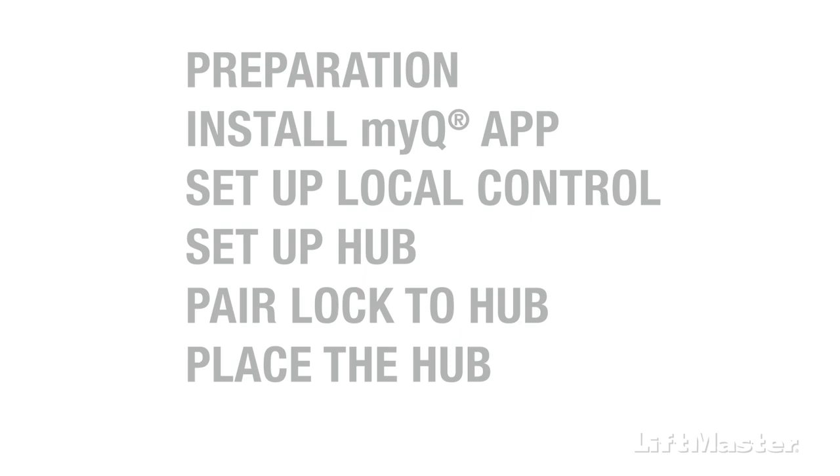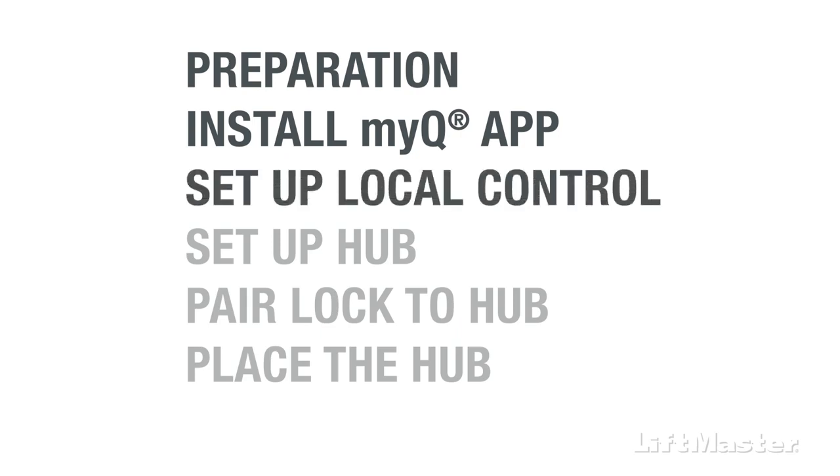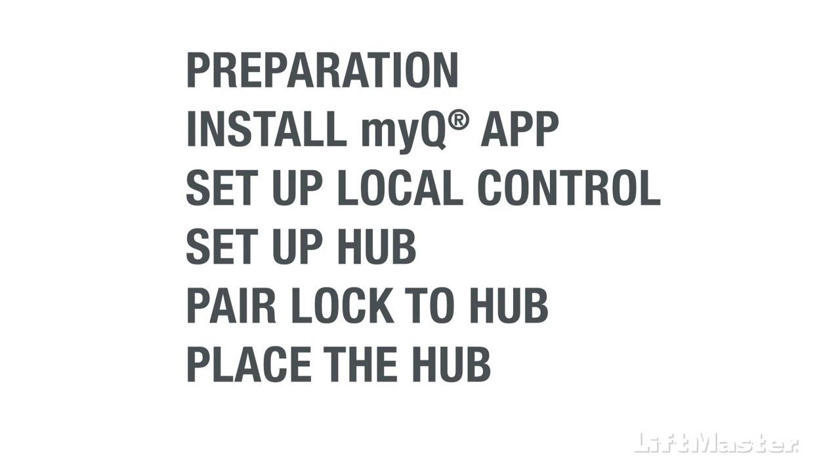In this overview, we'll cover preparing the lock for setup in the MyQ app, installing the MyQ app, and setting up local control for the lock. Then we'll show you how to set up the hub in the MyQ app, pair the lock to the hub, and place the hub within Bluetooth range of the lock.